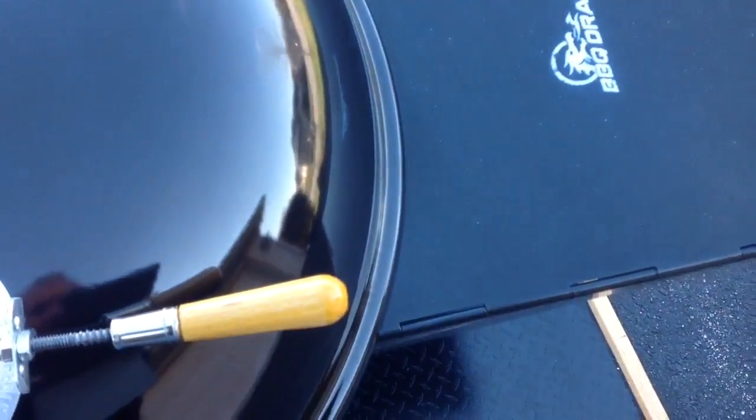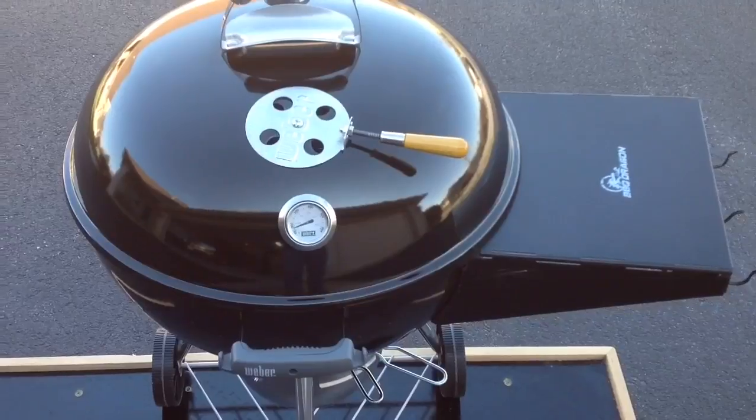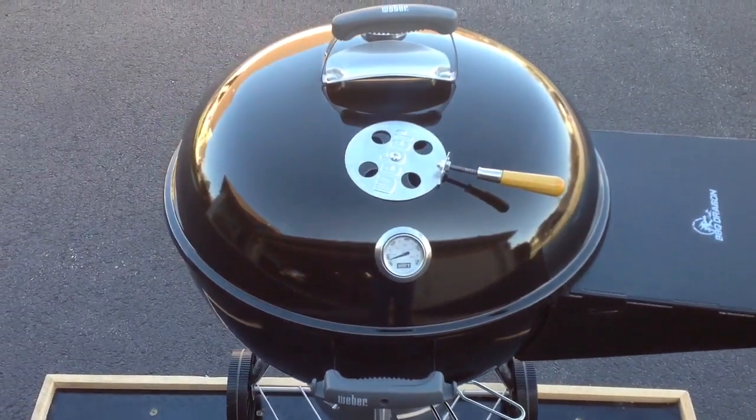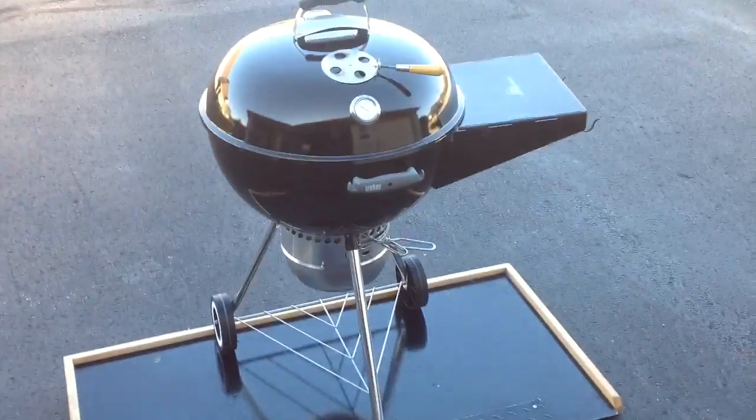Nice and slow — get this covered up. It's a little chilly today, about 30 degrees, so manageable but not knock-your-socks-off cold. We'll give you a look-see as we progress — keep on watching.